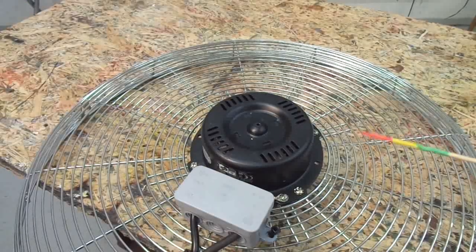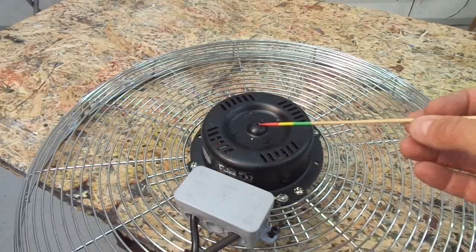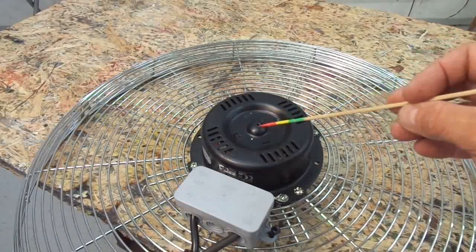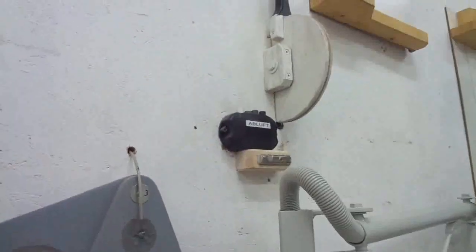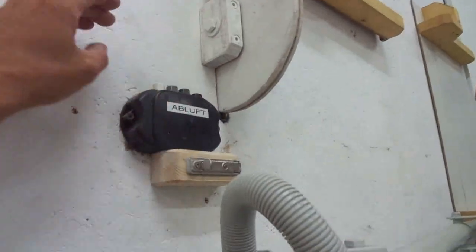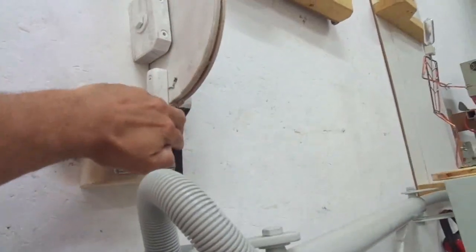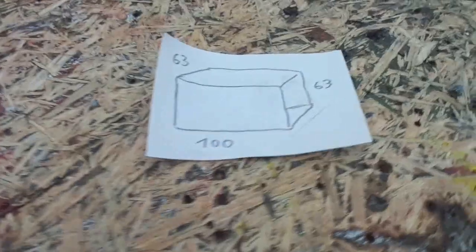By the way, this hole I drilled is a four millimeter hole — it's an oil hole for better maintenance of the motor. I did basically the same thing on my already existing ventilation system. Here is the remote, and the next step is to build the frost flap and the housing. So let's go.